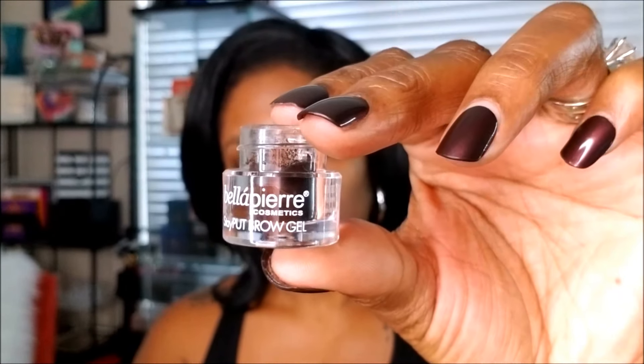I'm just going to get started like I normally do with my eyebrows. I'm filling those in with my Bella Pierre eyebrow gel in the color licorice, and I'm also using my LA Girl Pro concealer to clean up around my eyebrows.